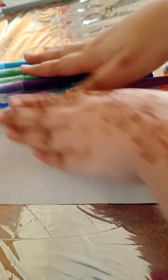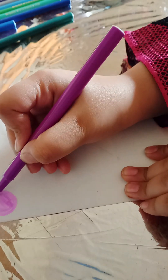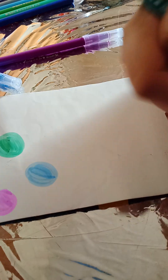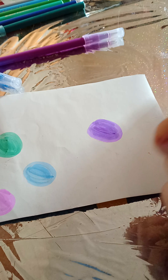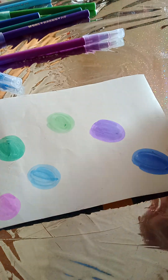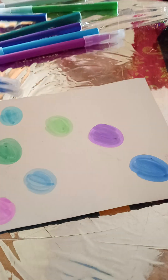I have so many markers. First, I'm going to pick this cute purple marker and make a circle like this. Then I'm going to take this blue color marker, this green marker, this purple marker — blue, blue, blue, green like this. One more blue, one more green.